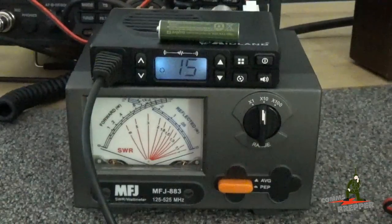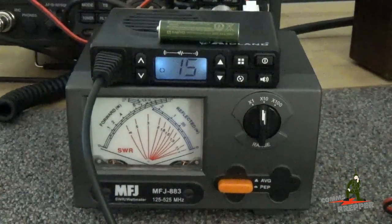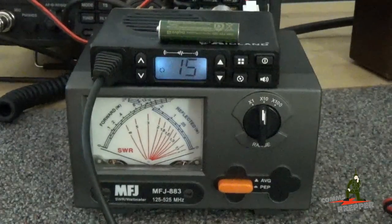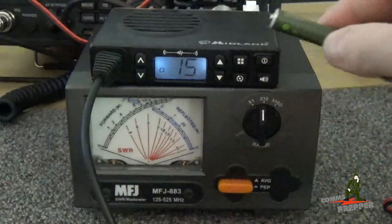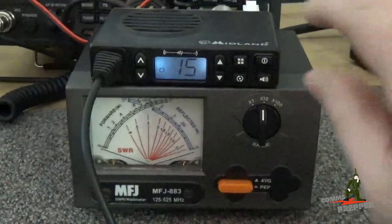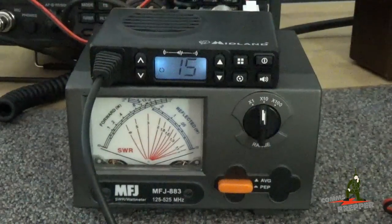We have the Midland Micro Mobile set up here with the watt meter running into a dummy load, so we're not radiating out in free space. I have an AA battery here to give you some perspective on the size of this unit — it's not big at all. It's about the size of an iPhone, maybe a little bit thicker, and it's not very heavy, yet you still get the full 5 watts.